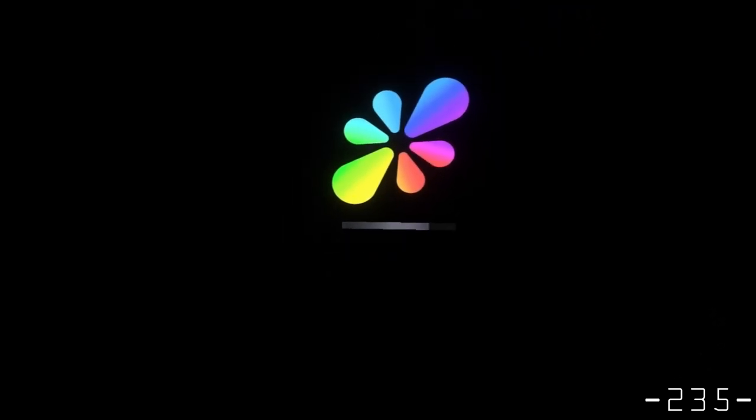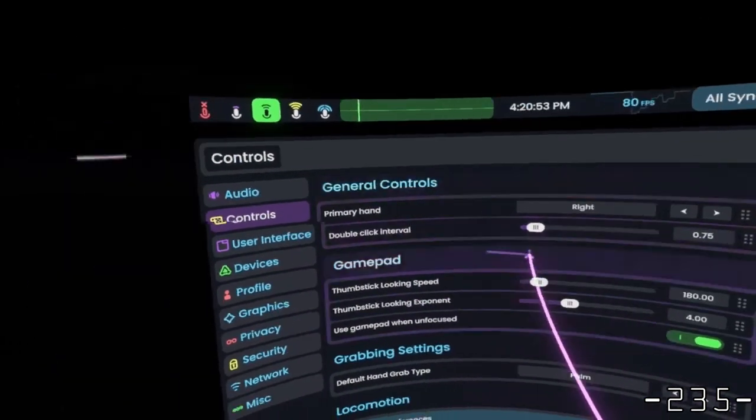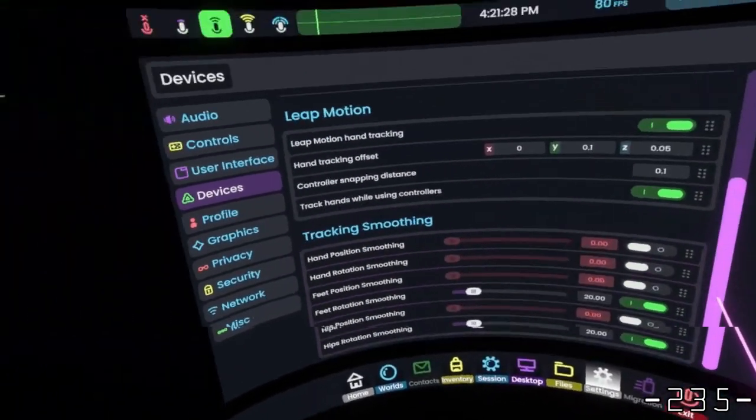And then I jumped into Resonite just because I know that Resonite has more customization over the settings for your hands — or at least, I thought they did.